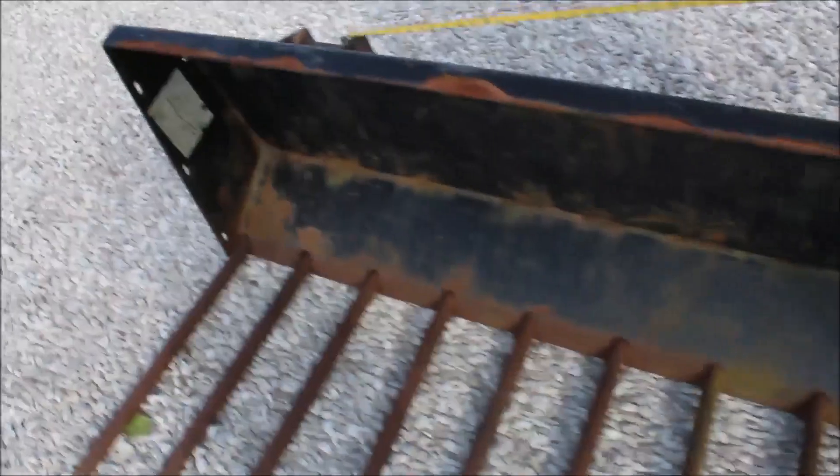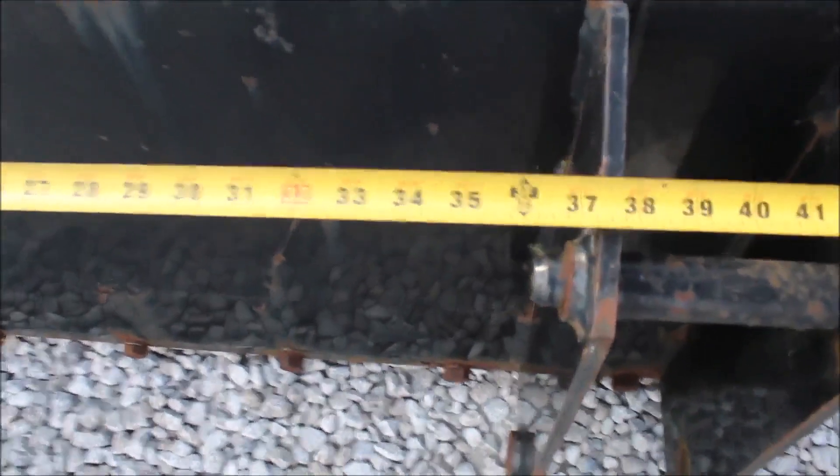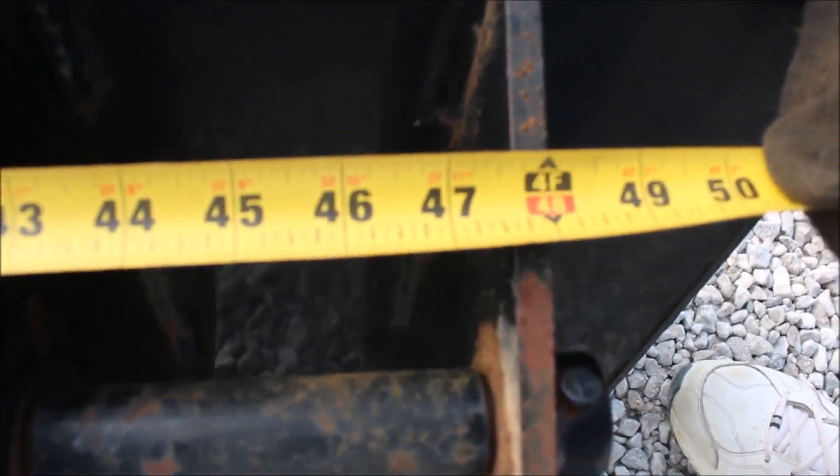I'm going to give you the measurements back here in the back. Come here and watch your quick measure — very careful. 37 and 3 quarters inches, that's the inside. Right here to the inside. It's 47 and 5 eighths.